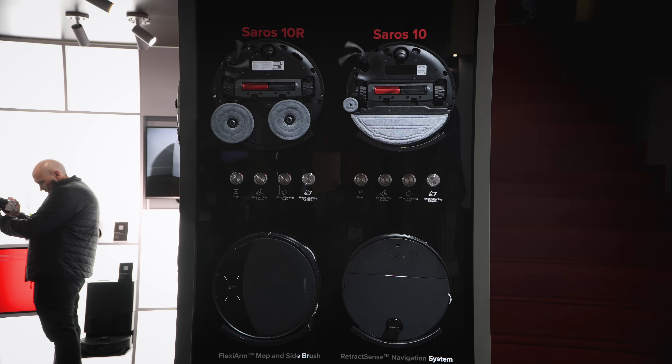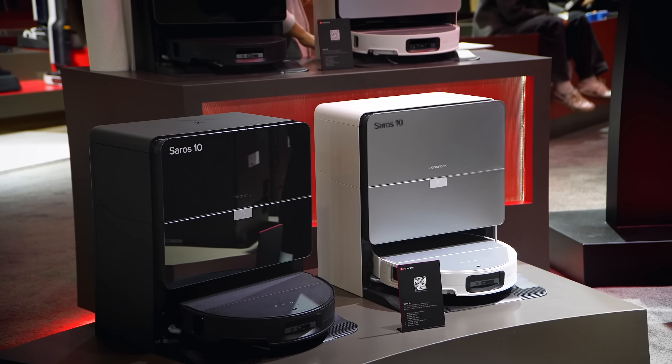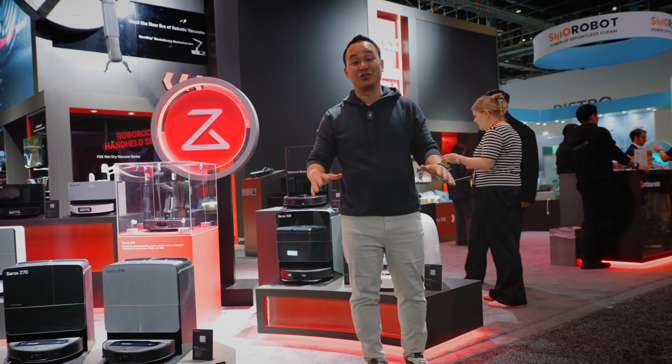There are a ton of products here, so I could be here all day. But what I want to do is help you differentiate between the models because it can get a little tricky. I think this is the strongest lineup that Roborock has ever had, so let's just get started because I got a ton to show you.